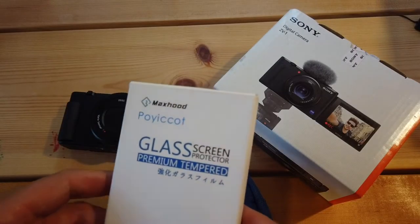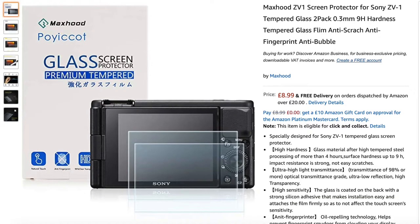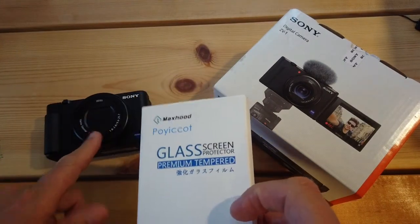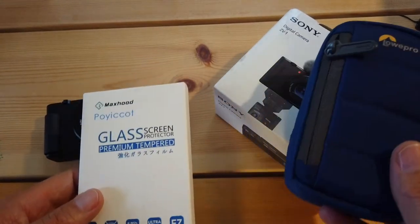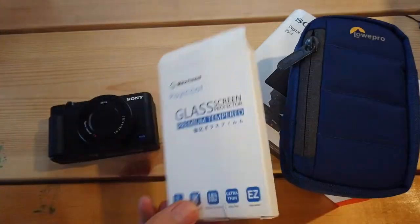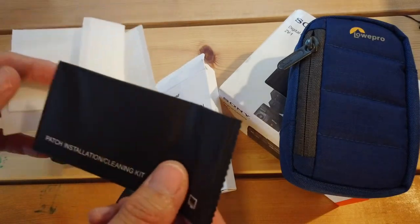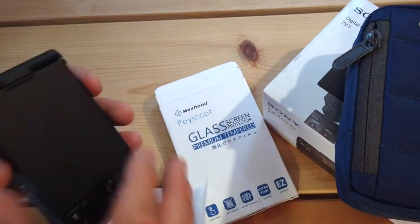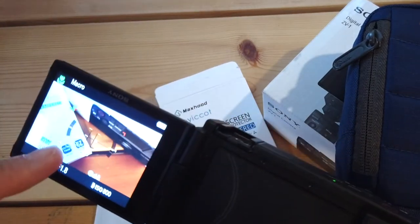This is the screen protector I went for: the Max Hood ZV-1 screen protector — tempered glass, anti-fingerprint, anti-bubble. It also comes with a patch installation cleaning kit times two, which is nice. Usually these are just loose in the box. And here are the tempered glass screens that are going onto the monitor.